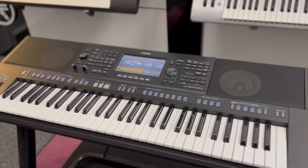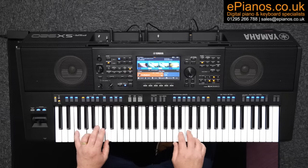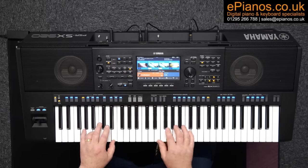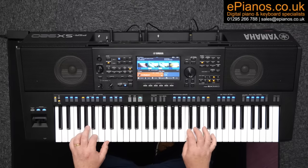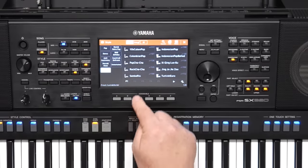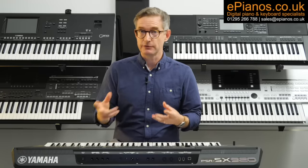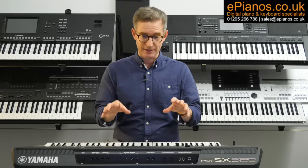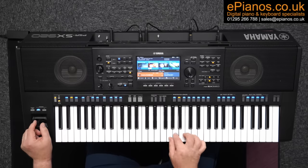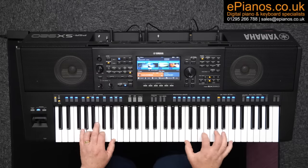What's even better is that many of these new voices are featured in the makeup of the new styles on the SX920, of which there are over 100 more than we saw on its predecessor, the SX900. And as you'd expect, there's a heavy influx of styles from the Genos II. Even your existing favourite styles, if you play SX900 or Genos, will sound refreshed and as real as ever, because the SX920 utilises all of these new voices within the styles themselves. So everything is going to sound fresh and new, even if you're using old styles.